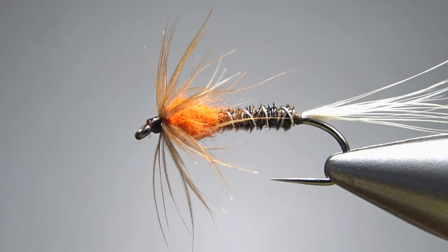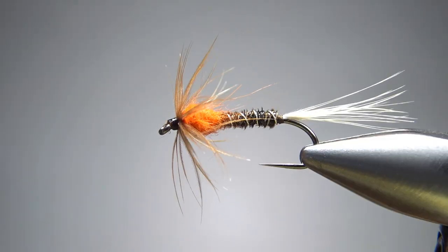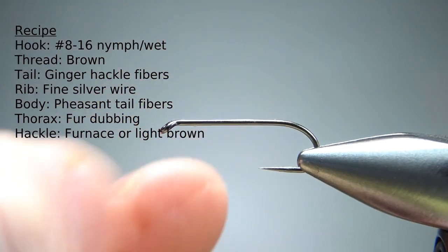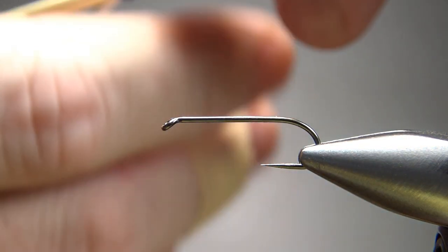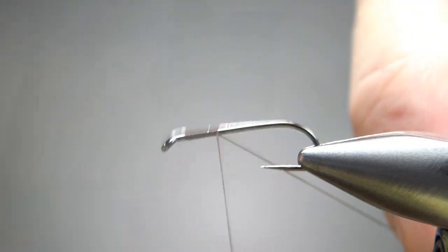Just one more of many versions of a Cruncher — pretty cool little pattern, not at all hard to tie. Common sizes for this are as big as an 8, probably down as small as a 16 or so. I'm going to tie it on the bigger side — that's a size 10, 1x long wet fly hook. I'm going to use brown thread; just lay a base down to the bend.